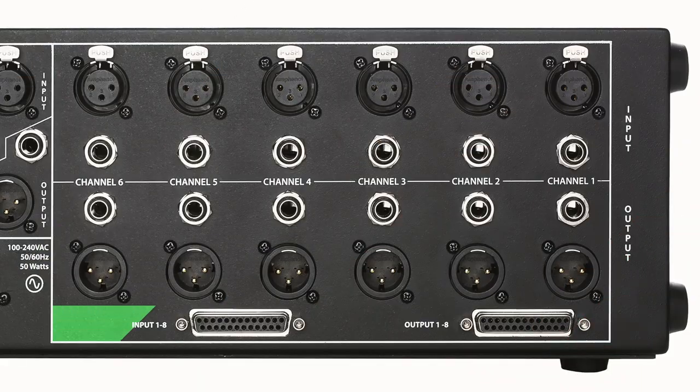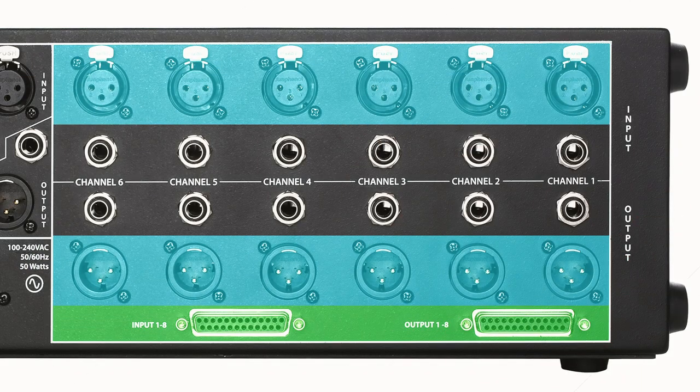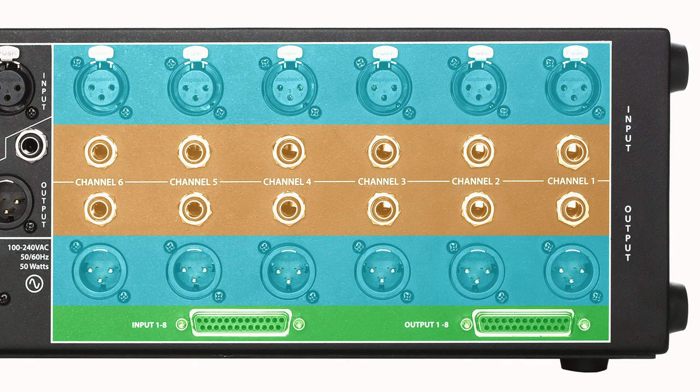You will need some cables. Depending on the rack and the other pieces of outboard gear you're using them with, you will either need DB25 cables, XLR cables, or quarter-inch TRS cables. For this example, we're going to be using XLRs.